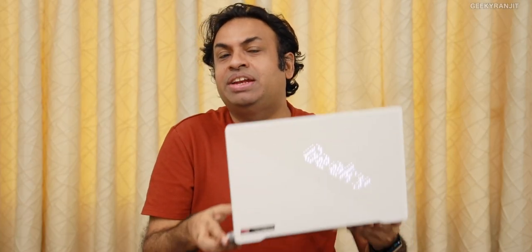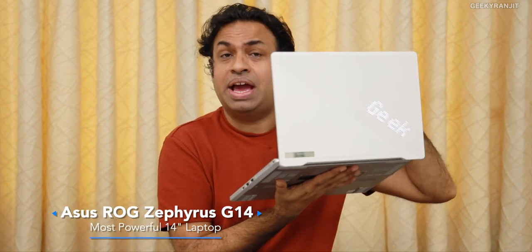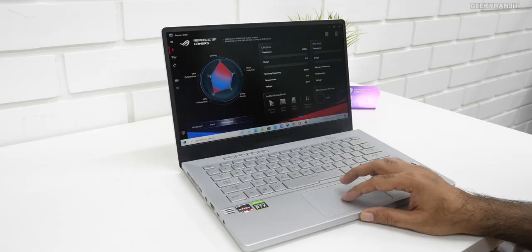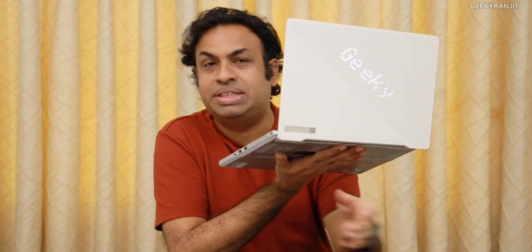Hi guys, this is Ranjit and the Asus Zephyrus G14 laptop was officially launched in India. I have the higher-end variant with me, so in this video let's have a closer look. This is supposed to be the most powerful 14-inch laptop in the world. It's been launched in various variants — this is a review unit; I actually wanted one of the base variants but they sent me the highest-end one.